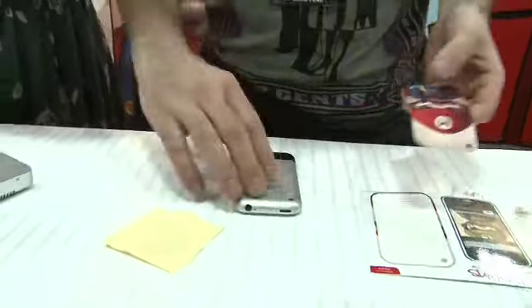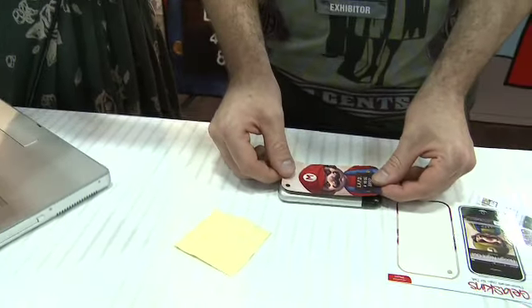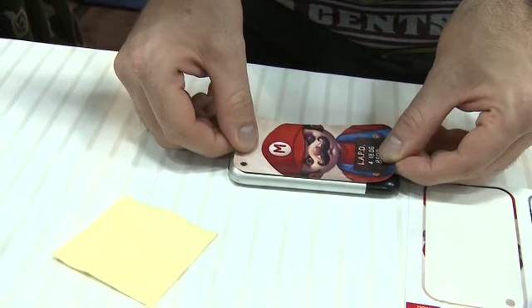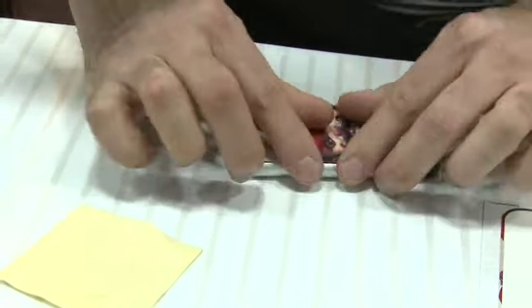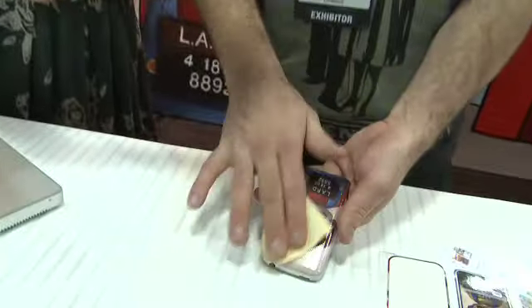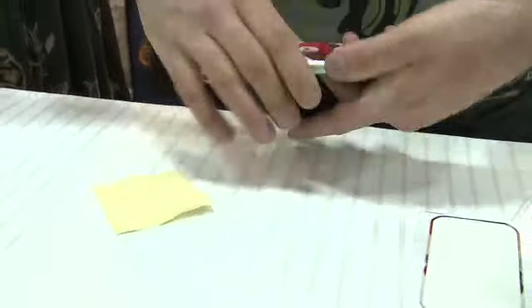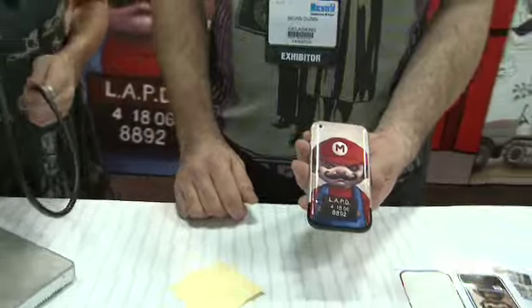So we've got the skin here. What I like to do is turn it sideways — the long edge is a little easier to line up. You just line up the camera hole, stick it down, then rub it with the cloth to make sure that you get the air out. As I showed you before, there are little microchannels that it travels out. Make sure there's no air bubbles underneath. And there you have one beat-up, sorry-looking Mario. He looks so sad!